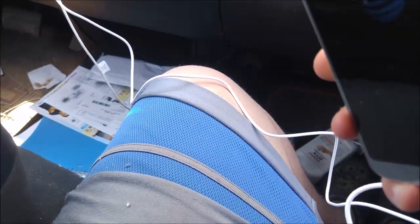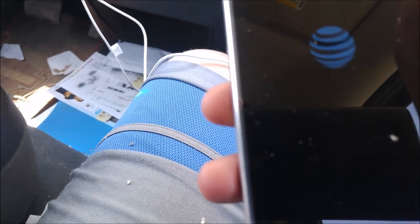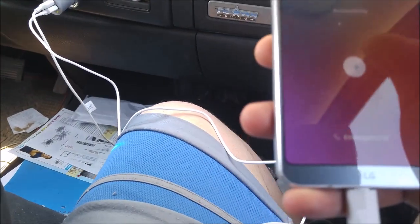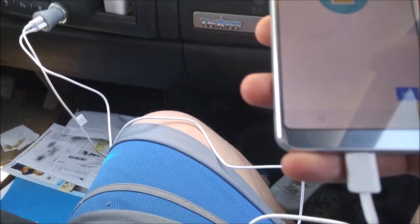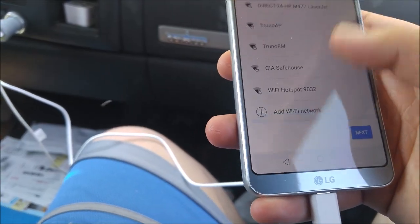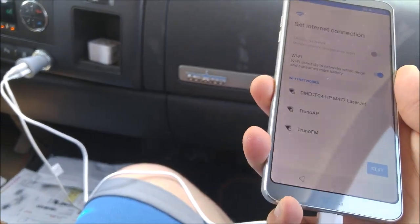AT&T. There is no pin for this. I wonder what kind of... wow. Skip. Looks like I need Wi-Fi for this. I'll talk to you guys later. See ya.